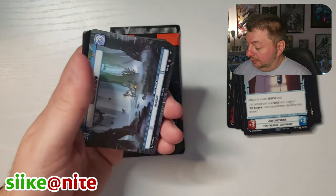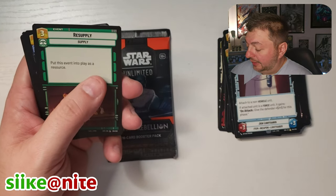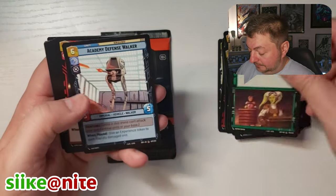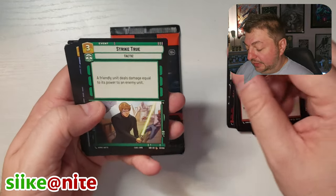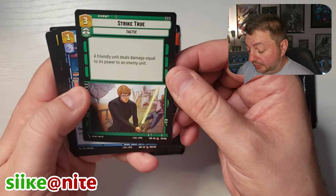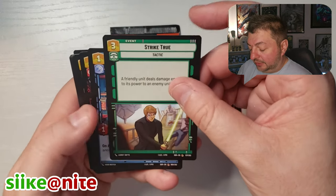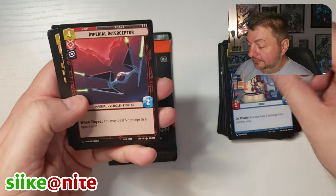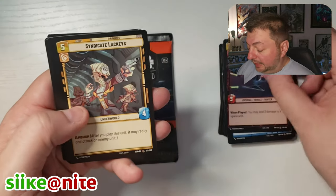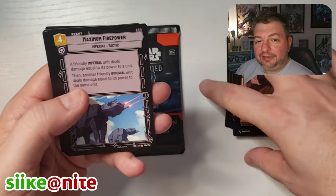Grand Moff Tarkin — I think we might have already got him. Dagobah in the Hyperspace. Hera, Academy. Look at that Luke — that's cool looking, on the skiff with Jabba and stuff. Yeah, I like seeing the Rebel characters. Anyone from the Rebel universe is just cool to see in these cards for me.